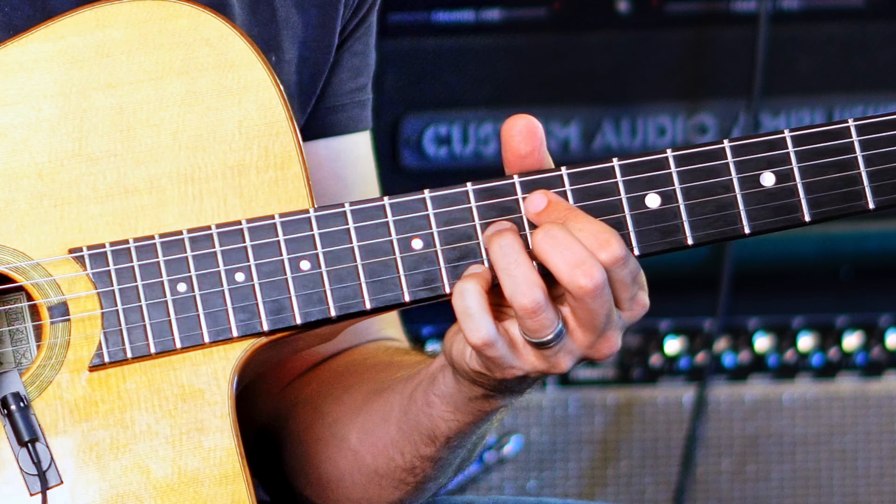One, two, three, four. [demo plays] Down, down, down, down, down, down, down.